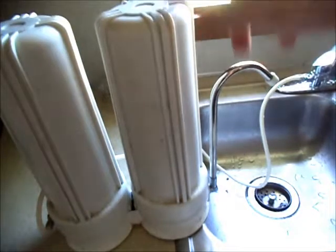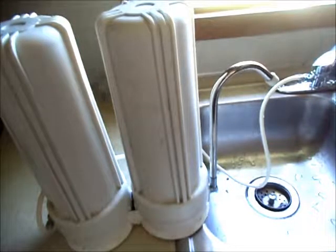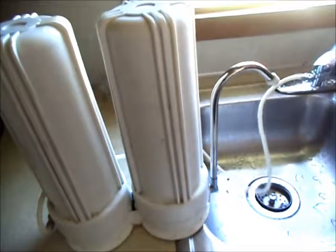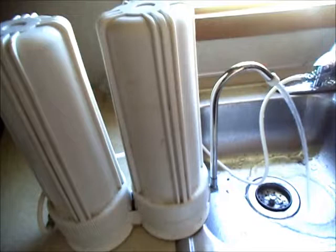I have this water filter with fairly new filters in it, and the water started tasting bad, like chemicals. So here's what I did: first, I ran the water for about a minute or less, just to wet it in there.